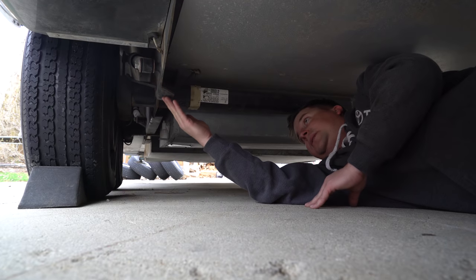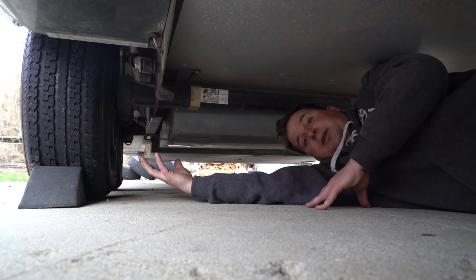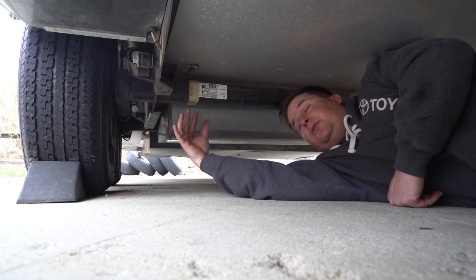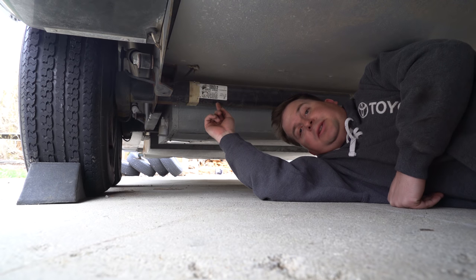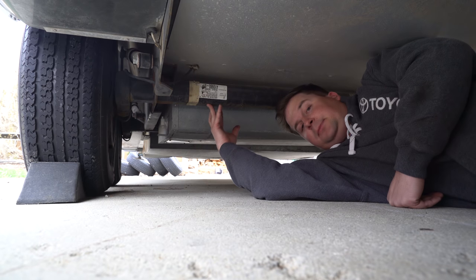I'm looking for a good place to lift it with the jack and then another place to put the jack stand so I can take all the wheels off. When you order your Dexter lift kit, you need to know which Dexter axle you have — usually there's a tag on the axle. If you take a picture of it you can send it to Dexter and they'll tell you. This is a number 11 axle.